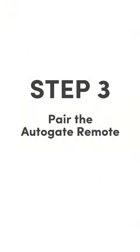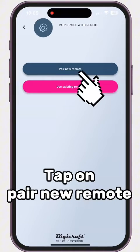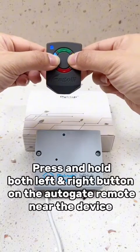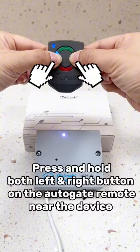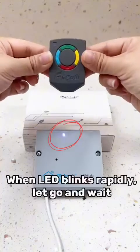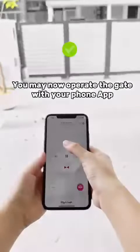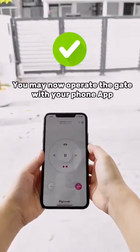Step 3: Tap on Pair New Remote. Press and hold both the left and right buttons near the device. When the LED blinks rapidly, let go and wait. You may now operate the gate with your phone app.